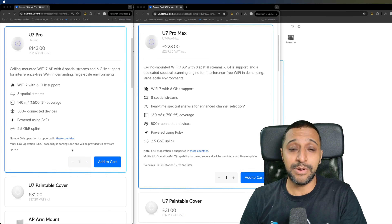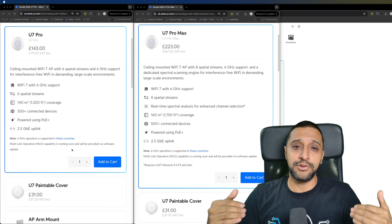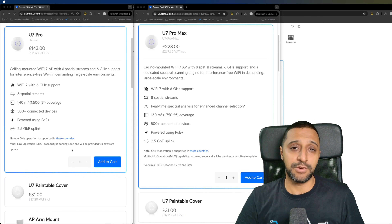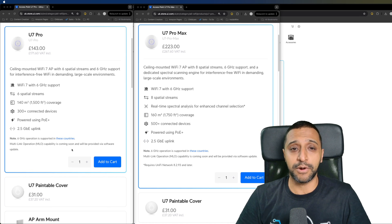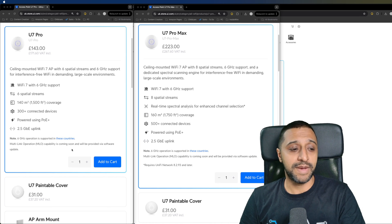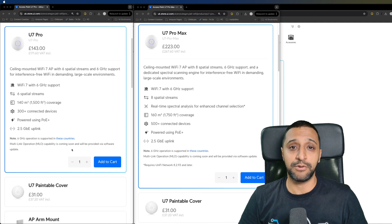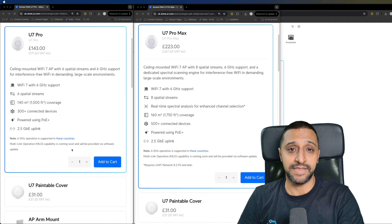An important thing to note is MLO is coming and not available yet. Basically, MLO can utilize all three channels to send your data across rather than sticking to one specific band like 6 GHz, 5 GHz, or 2.4 GHz. Also, the U7 Pro Max has real-time spectral analysis to make sure you are using the best channel available in your area, which we'll look at later in the video.